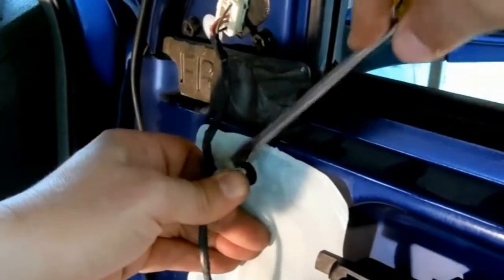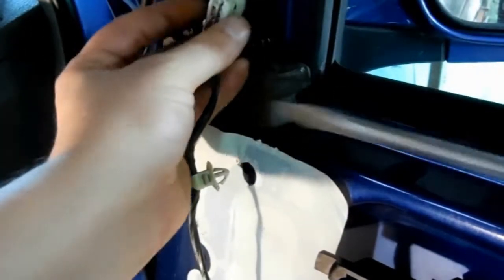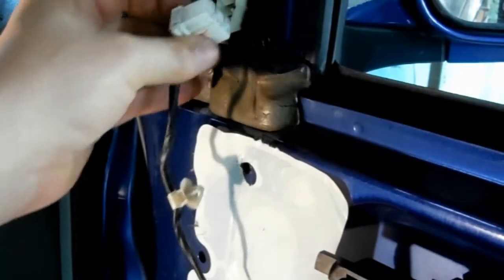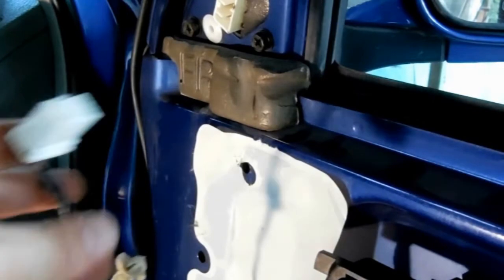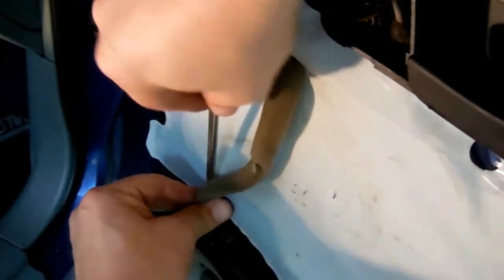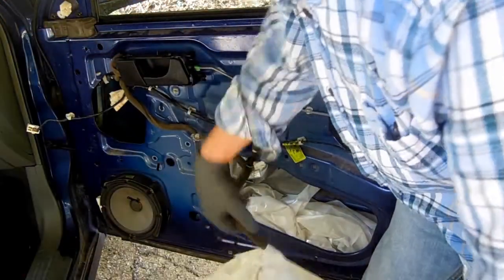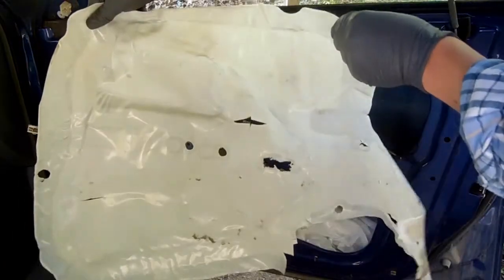This is the wire to the side-view mirror. We're detaching all these wiring harnesses from the door in order to peel off the moisture barrier. The moisture barrier keeps the insulated door panel dry — it's the white plastic sheet covering the door. We'll set this aside in a safe place for later.